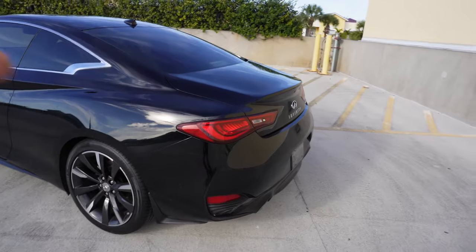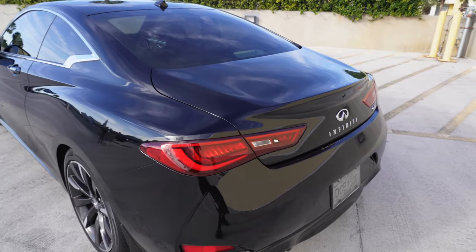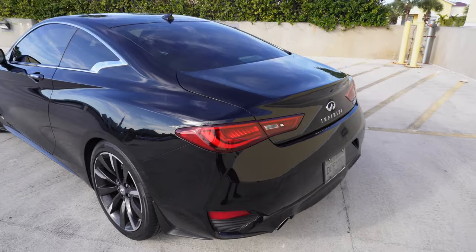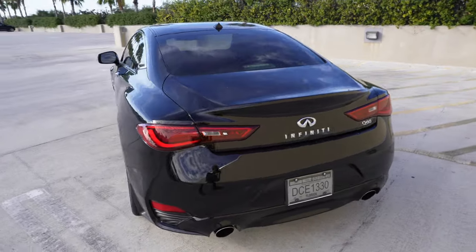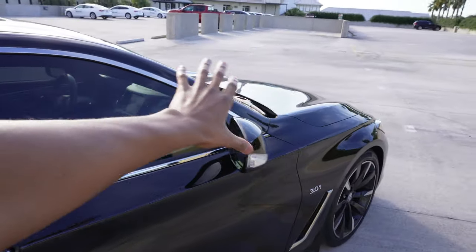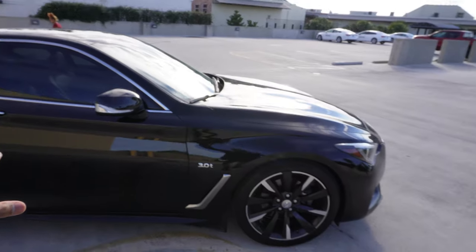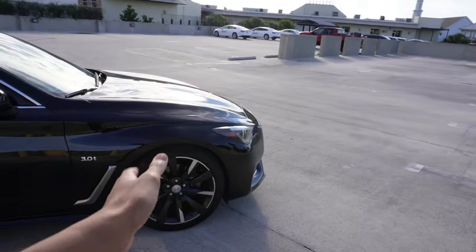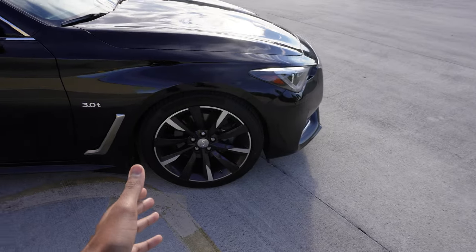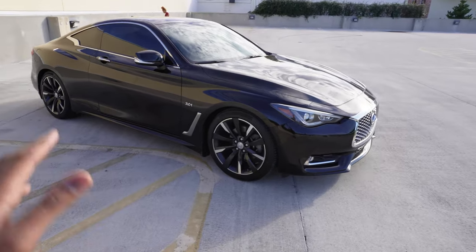My favorite part about this car is the tail lights — they just hit different, especially at night when they're lit up. You wouldn't even expect this car to be an Infiniti the way it looks from the rear. The rear of this car is phenomenal. What I need to do is take off all the chrome trim — everything y'all see chrome, I need to go ahead and put black. I'm fine with the rims right now — I actually like these stock rims, so I'm probably not gonna change those for a while.